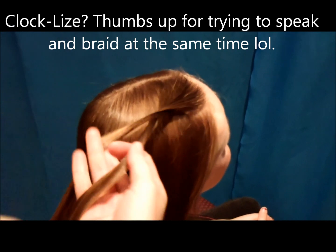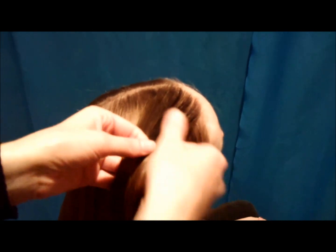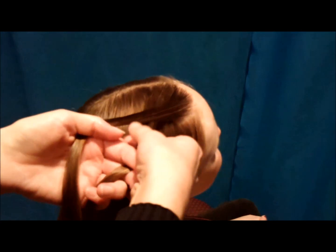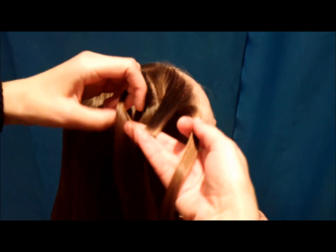Basically I'm just going to make a braid like this — that's all there is to it — only you're going to be adding in hair to make it a waterfall braid. Take your hair and twist it one time counterclockwise, and then add a piece from the top, and you're going to just place it right in between the twist, right there.